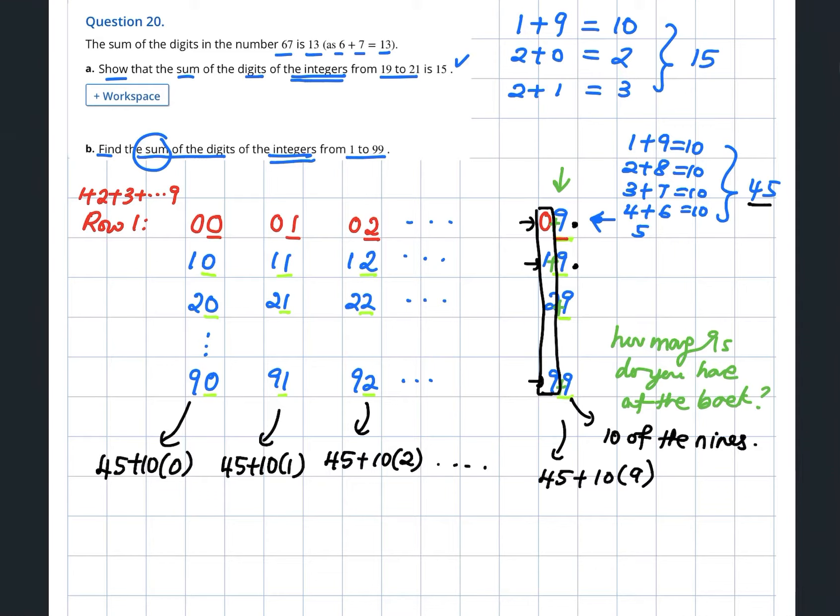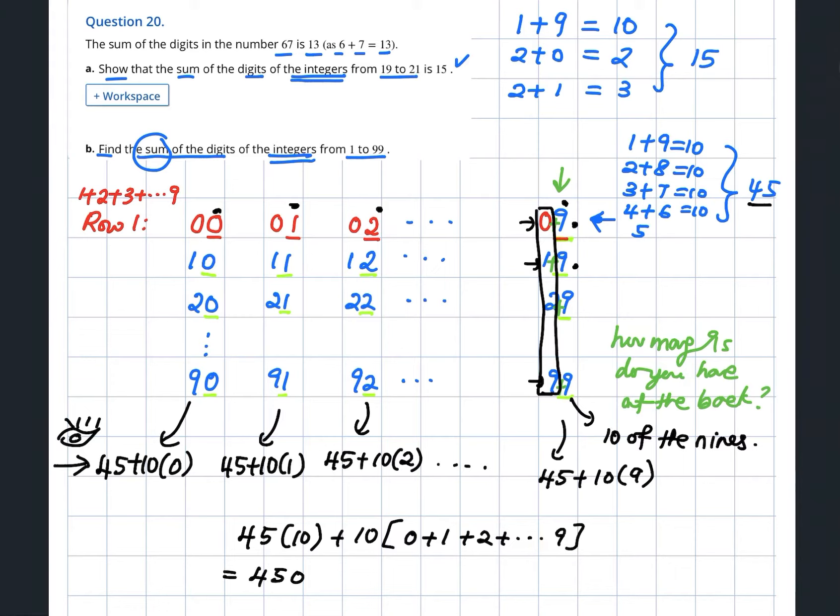Can you see the pattern? It's very simple now. How many 45s do you have? The front numbers run 0, 1, 2 until 9, so you have 10 of them. That gives 10 times 45, and then you factorize out the 10 times (0+1+2+...+9), which is also 45. So total is 450 plus 450 — you get 900.